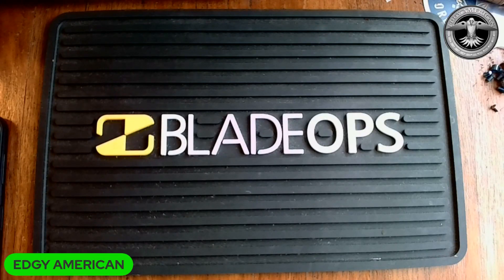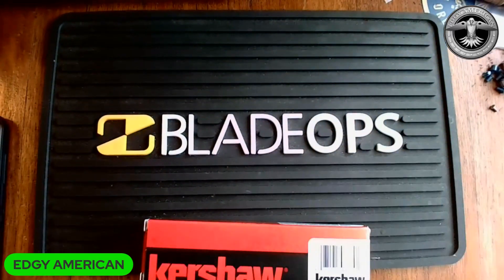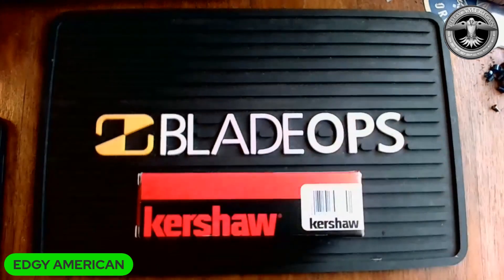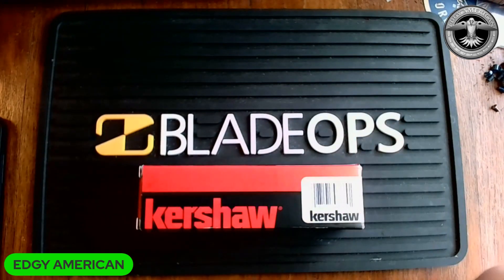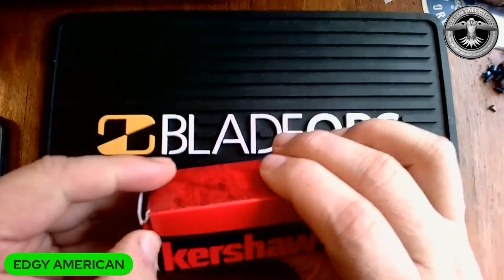What's going on guys, it's been a little bit. I made a conscious decision that I was no longer going to review knives that I'm not really interested in, so the reviews are going to be fewer and further between, but at least they'll be genuine. Today's offering comes courtesy of Blade Ops — these guys have been really good to me, they're a great company. They have zero expectations; if I don't like a knife I can say so, they don't urge me to be dishonest.